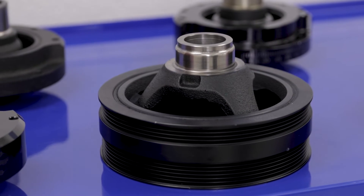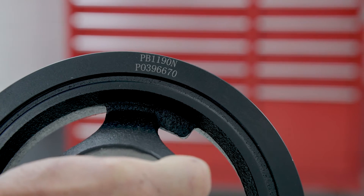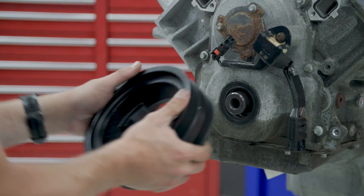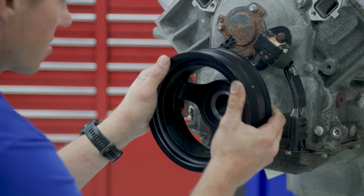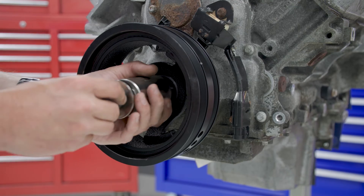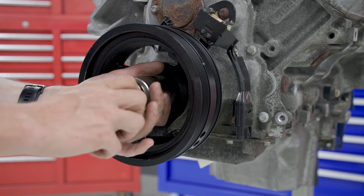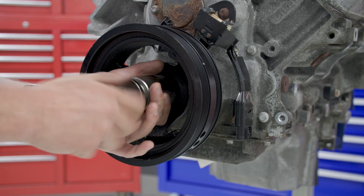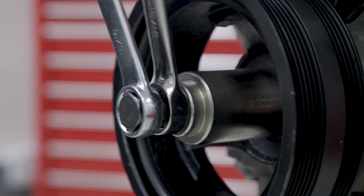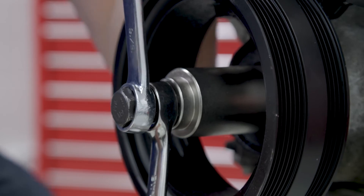Now it's time to prep and install the new balancer, DECO part number PB-1190N. Grease the sealing surface of the balancer and then place it on the crank snout. Use the installer part of the tool and place a large screw in the center bolt hole, then put a spacer and nut over the screw. Hold the screw with one wrench while using a second to tighten the washer and walk the balancer on. Be sure to fully seat the balancer until it bottoms out.